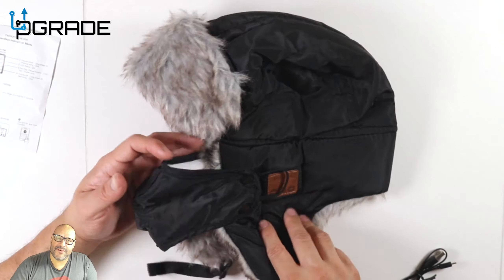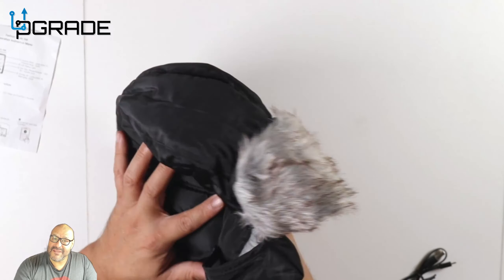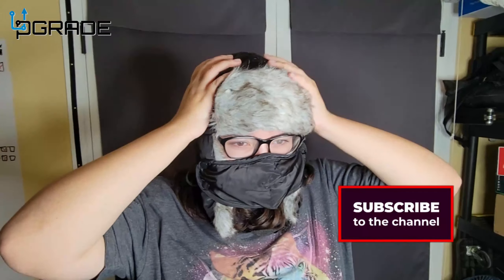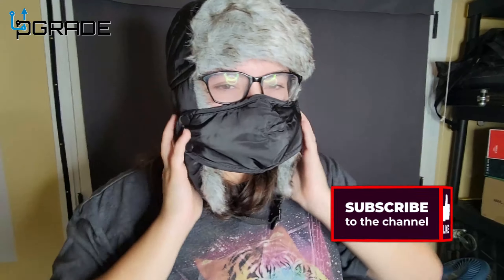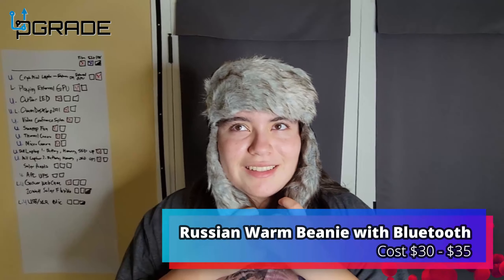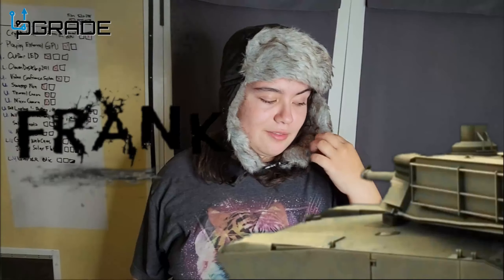It's a nice little hat — perfect for the holidays. If you're looking for that special gift, this might be it for you. If you have any questions or comments, let me know. I'm your host Frank the Tank, and we're out. It's a perfect fit and it feels comfortable — fluffy too. Great for winter, snow in New York, or going up the mountains.